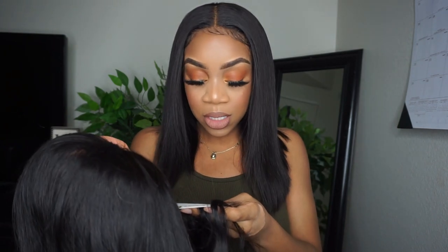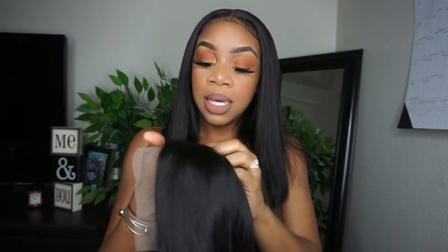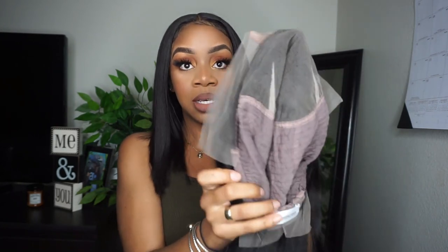No part of course, pre-plucked hairline — we're gonna see that. The color is 1B black and the knots are not bleached, but I usually bleach my knots myself anyway. The hairline does look a little pre-plucked but I'm gonna go in and go ham after I bleach the knots. And on the inside you have your 13 by 6 parting space — a lot of parting space. I'm so over 13x4s — give me this parting space or don't send me no wig!